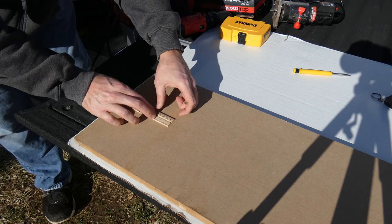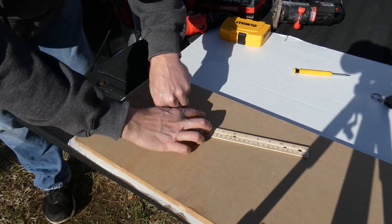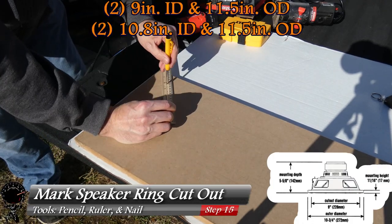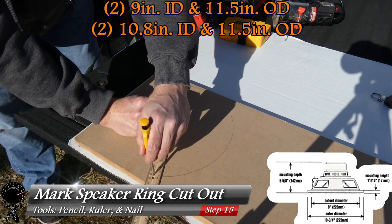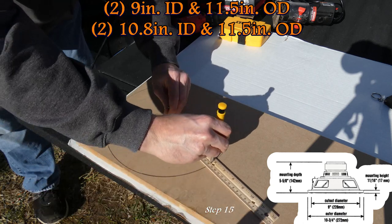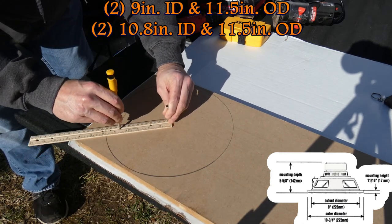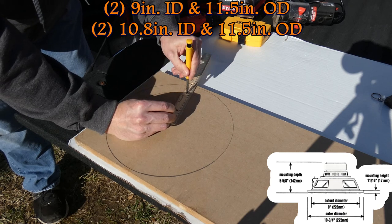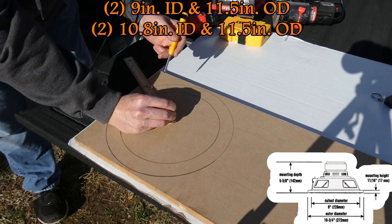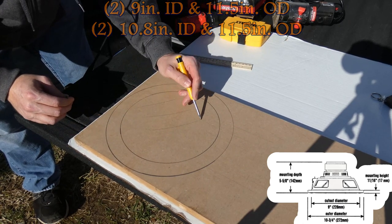Here's how we use this: hold down the ruler at zero, press down a screw or nail, and rotate it to draw out our circle. We'll do the outer edge first — that's going to be 11 and a half inches on our outside diameter. And now let's do the inside diameter — a nine inch one. That looks really good, really clean. Then we'll move the nail and mark off the area we want to cut away.